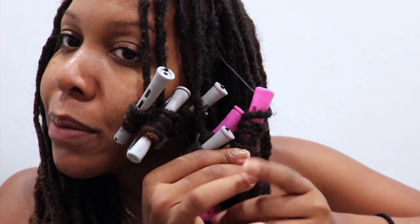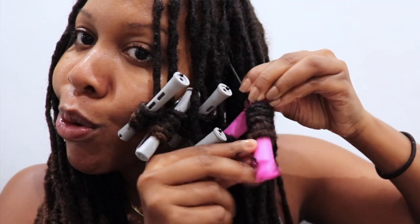When you're rolling these up, make sure you're doing it in a spiral — that's how you get the spiral curls.